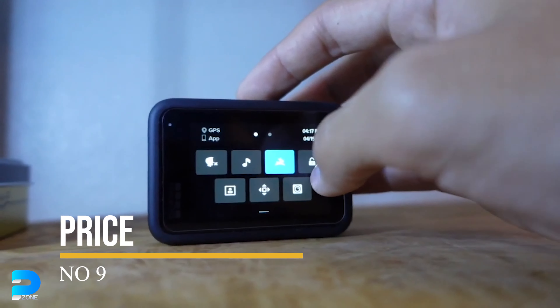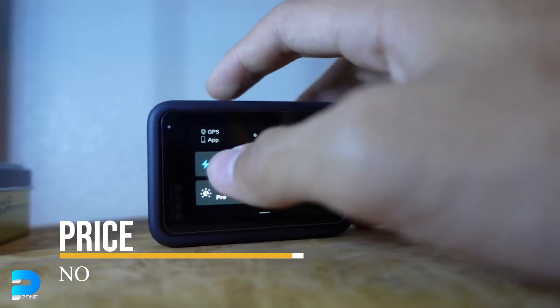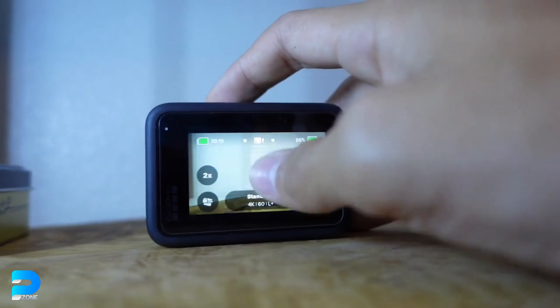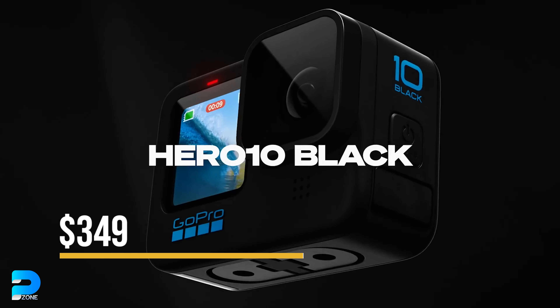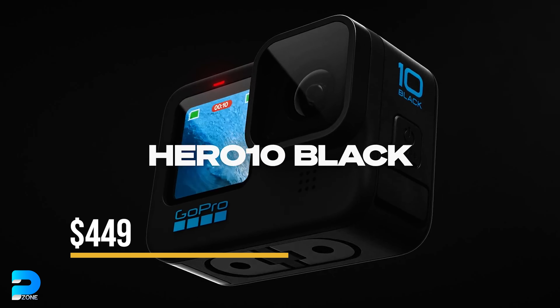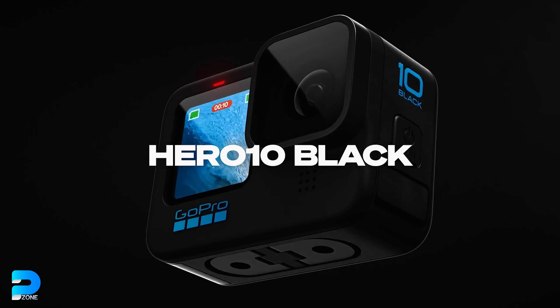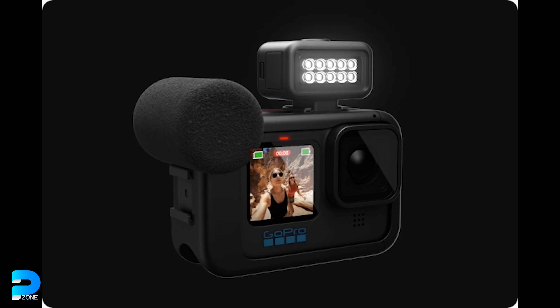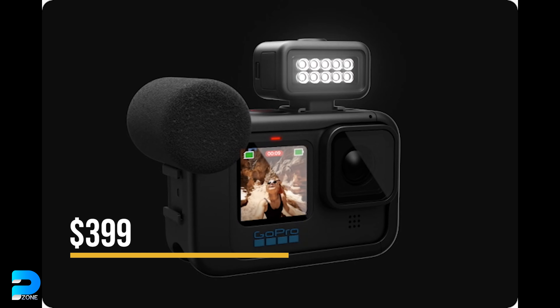Number 9: Price. The GoPro Hero 11 Black is predictably more expensive than the Hero 10 Black, but not by much. The Hero 10 Black is now available for $349 with subscription and $449 without. The new Hero 11 costs $499 without a subscription and $399 with one.